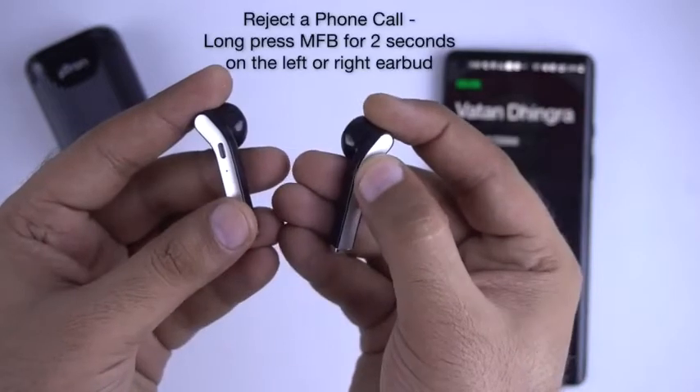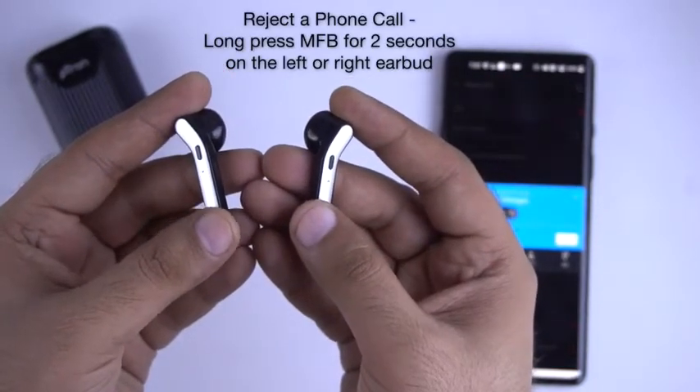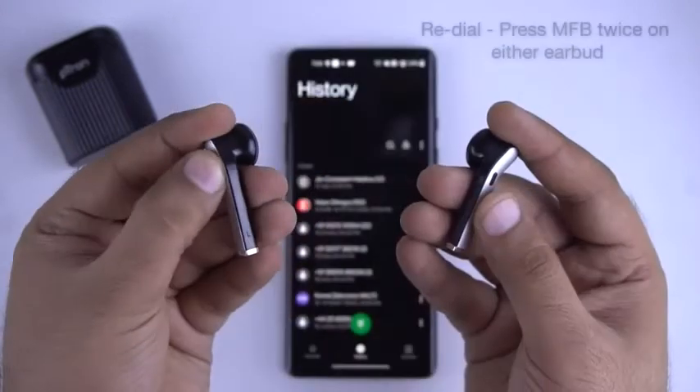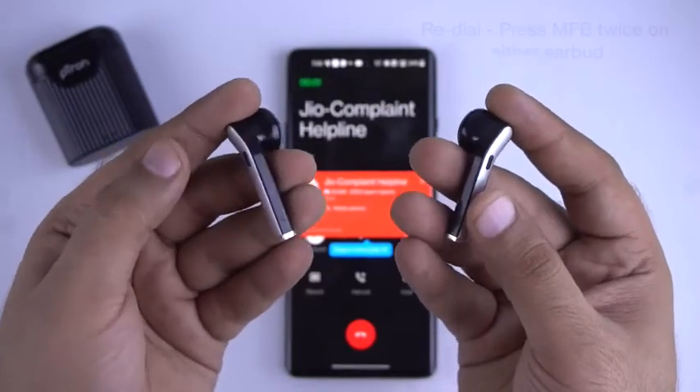If you want to reject a call, long press the multifunctional button for 2 seconds on any of the earbuds. To dial the last call number, press the multifunctional button twice on any of the earbuds.